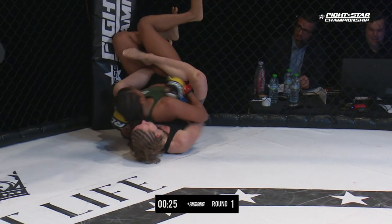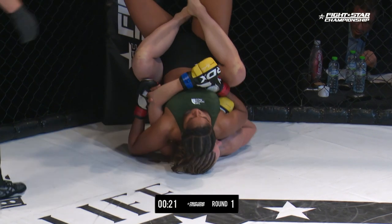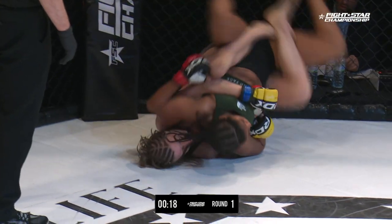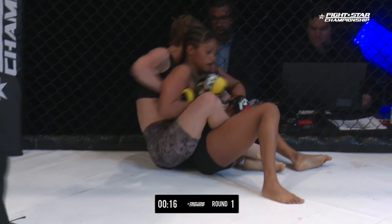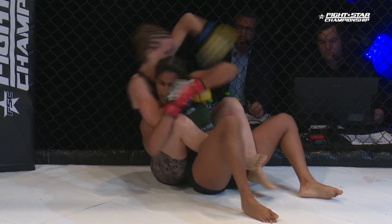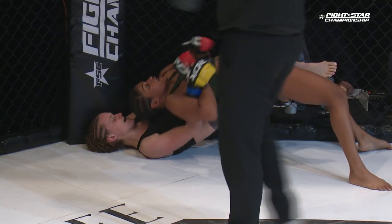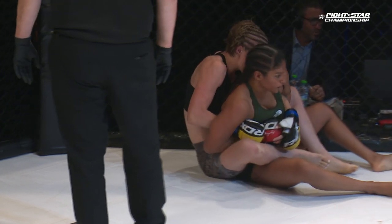One hook in. Second hook in being negotiated here from Payne. Back control. Fernandez going to kick off the cage if she needs to use it. Payne looking to try to get one of those hands up under the chin — 15 seconds left, it's going to be difficult. Fernandez doing a good job of protecting her chin in here though.